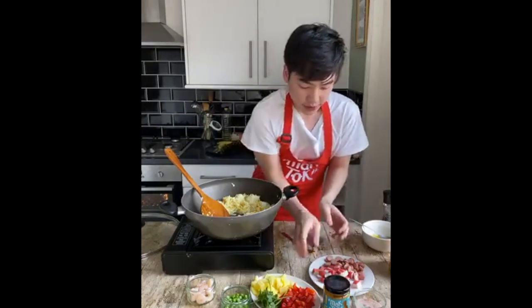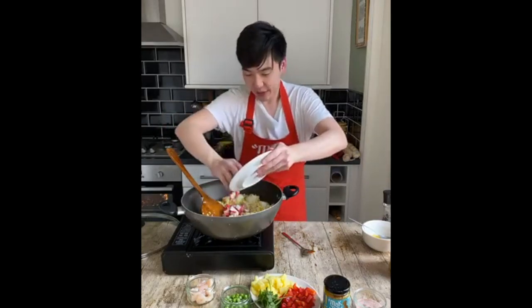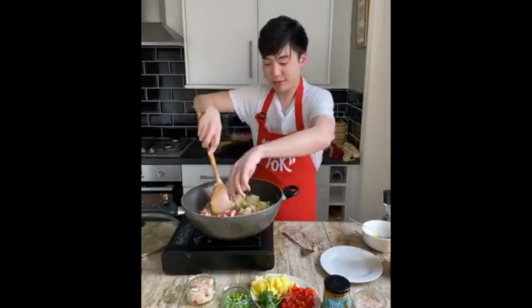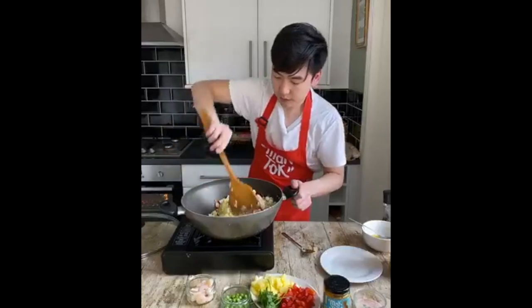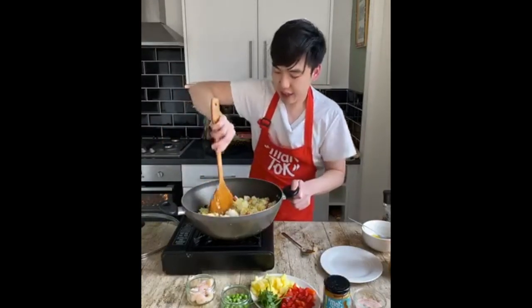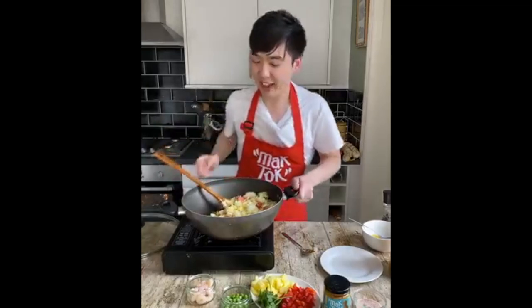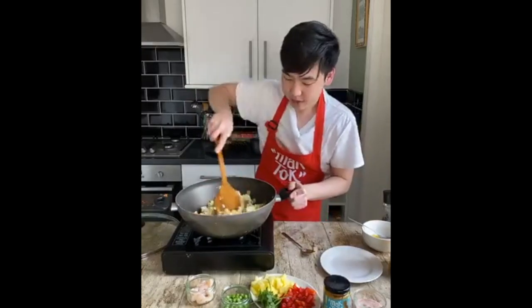I'm adding a bit more oil. Now I'm adding in the frankfurters and the crab sticks. If you don't have them you can use squid or any other protein-based ingredients. Let's give it a good stir. It smells amazing — look at the color, it's amazing!